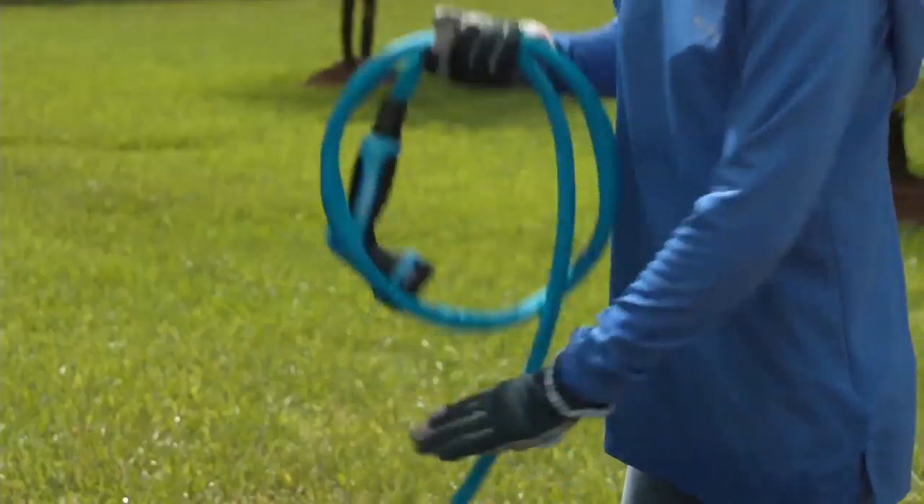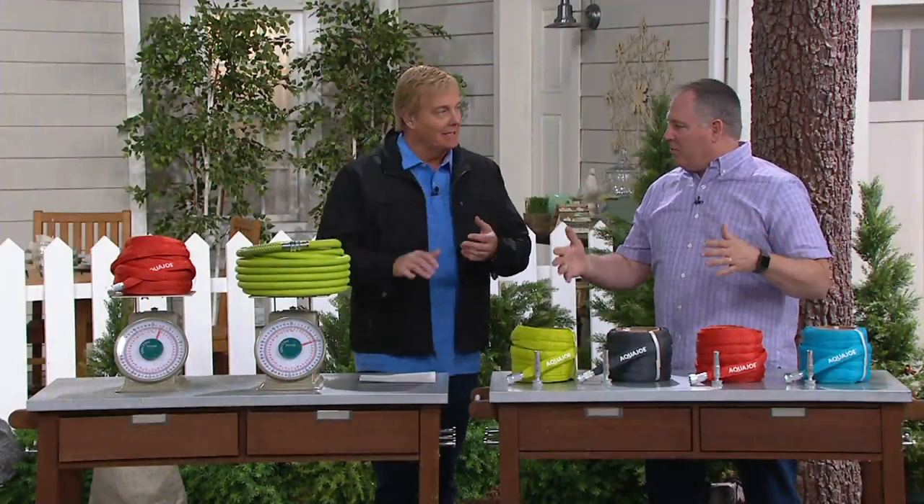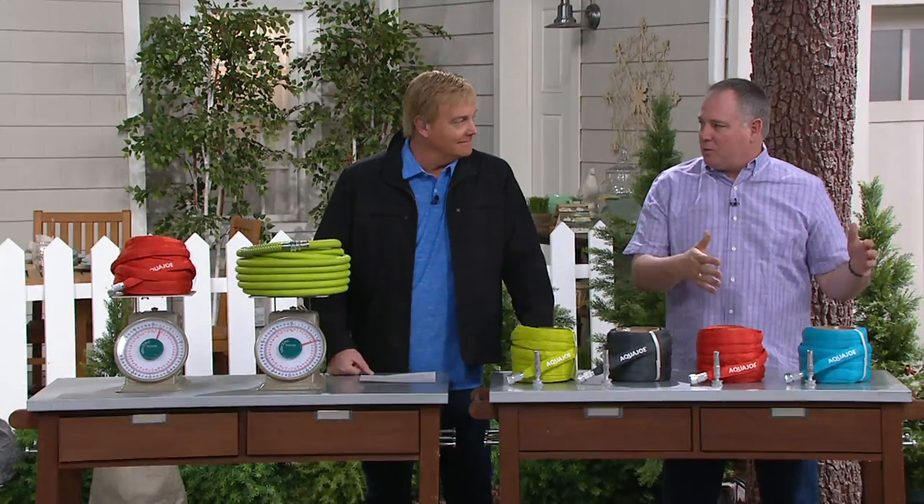So whether you're dragging it through the yard and catch it on the fence, patio pavers, or any other stuff, you don't have to worry about it. You're still going to have water whether it's hooked up to your watering wand, your pressure washer, your favorite garden tool, your sprinkler — you've got it covered.